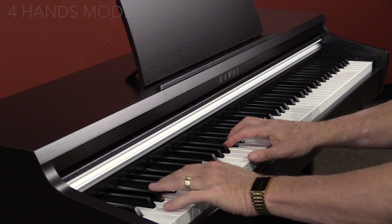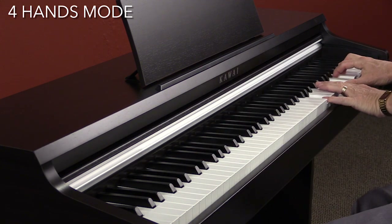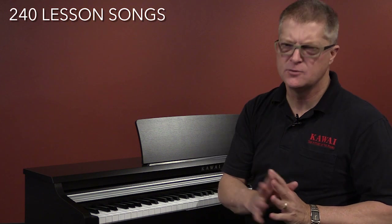Speaking of duet partners, the KDP-110 can be set up in what we call four-hands mode, giving you two identical 44-note pianos, each in the same octave and each with their own sustain pedal. There are 240 lesson songs, over five books, sold separately.